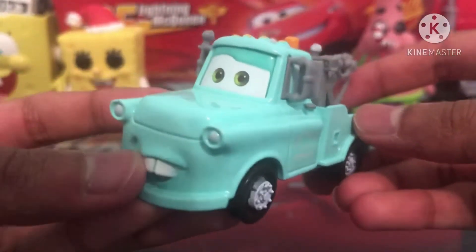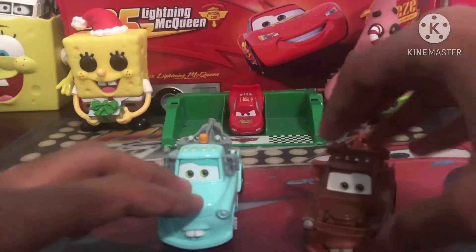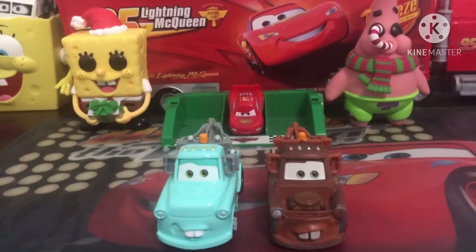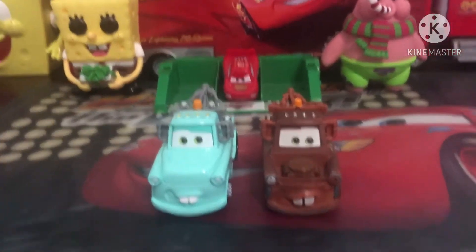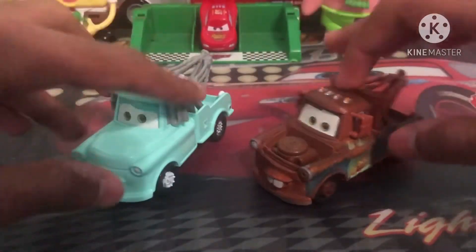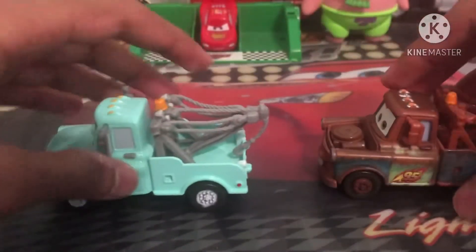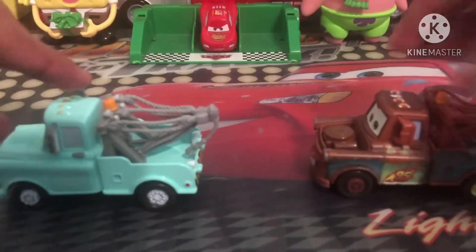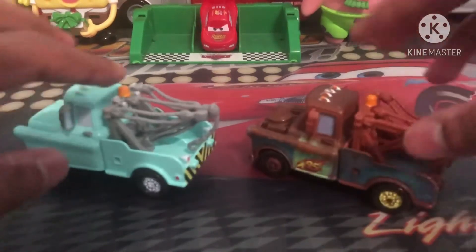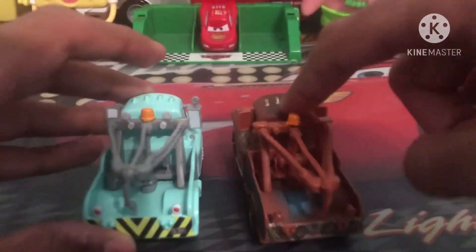That about does it for the review of Mater. I do want to compare him to some other Maters, like the Cars 2 Race Team Mater. Let me adjust the camera so you can get a better angle of the two Maters. This one is half metal, half plastic, whereas Brand New Mater is all metal, which is pretty cool. The regular Mater did go to all metal when he switched to Thailand. They don't color in these details on the newer one, so I'm very upset they didn't do that — I would expect a little more accuracy from Mattel.